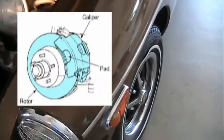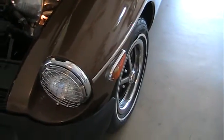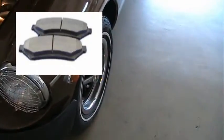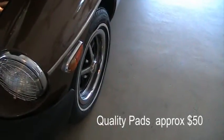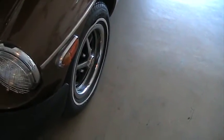Sometimes those pads get worn out and you've got to replace them. If you're mechanically inclined, that is a pretty easy task — replacing the shoes. You can get those shoes at AutoZone or Advanced Auto. For the amount of effort it takes to put them on, you might as well buy the higher quality shoe, because they're just as easy to put on as the cheap ones and they're going to last you a heck of a lot longer.